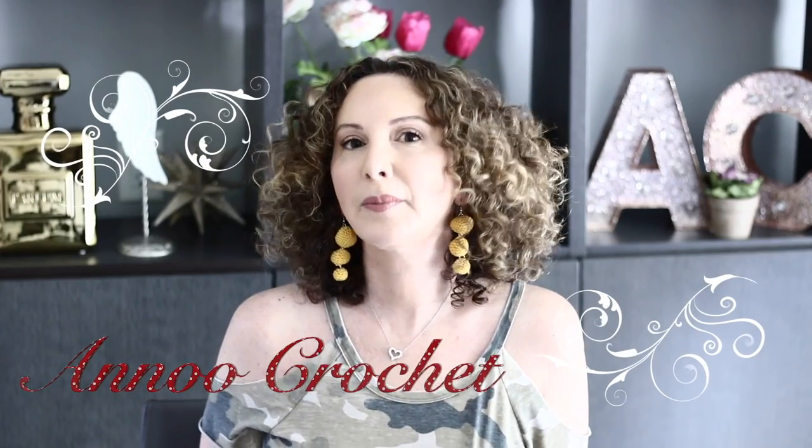Hi, this is Anu and welcome back to my channel. Today I am sharing with you a tutorial about how to create these adorable crochet earrings that I am wearing. I was going shopping the other day and I went to Nordstrom and I saw very similar earrings and I thought to myself, Anu, you can do that and you should share it with your crochet family and show them how easy it is to create those trendy statement, very summery and very cute earrings. So here I am sharing it with you. I hope you will enjoy it.